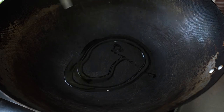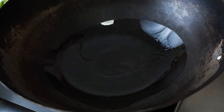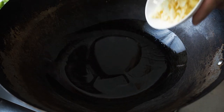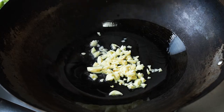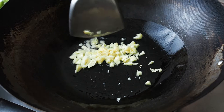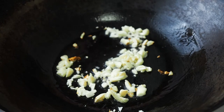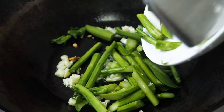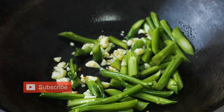In a pan over medium-high heat, add 2 tbsp of oil. When the oil is hot, add in the garlic and fry the garlic till it's fragrant. Add in the stems of the gai lan and fry for about 30 seconds.